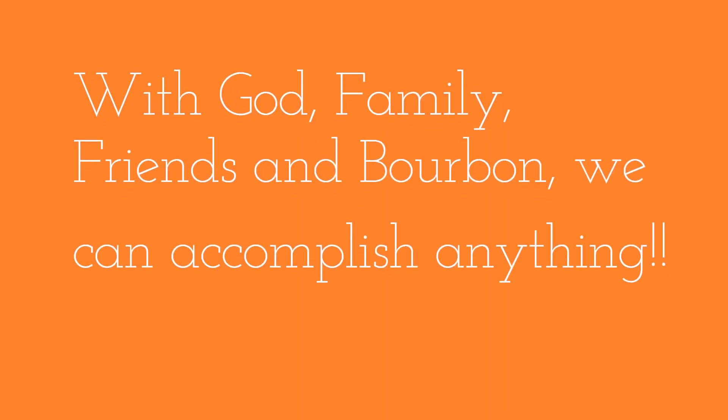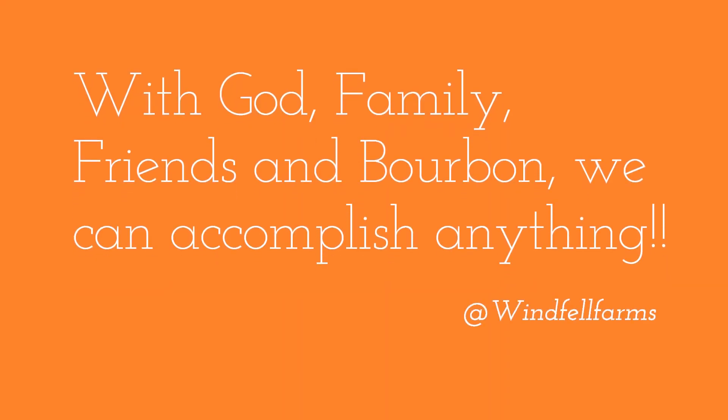Thank you for watching Part 3 of the Beewine F7 review focused on the application. Please look out for Part 4.